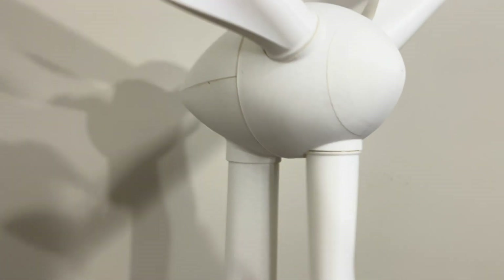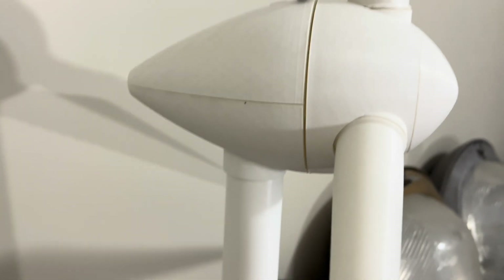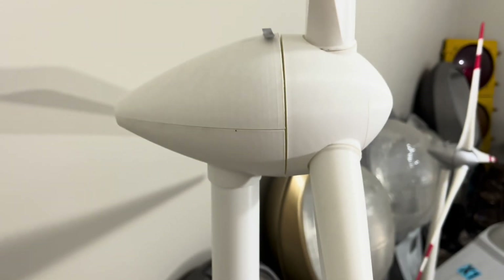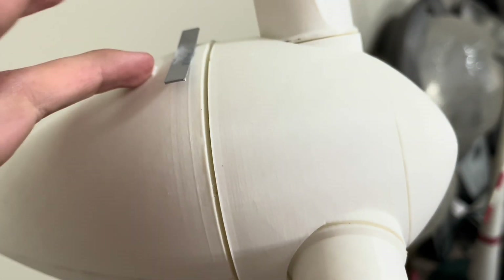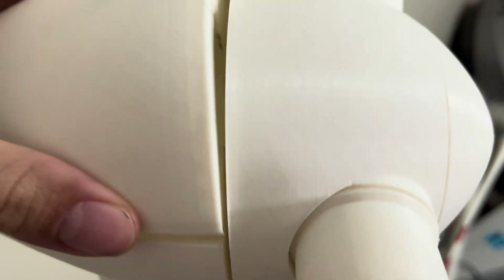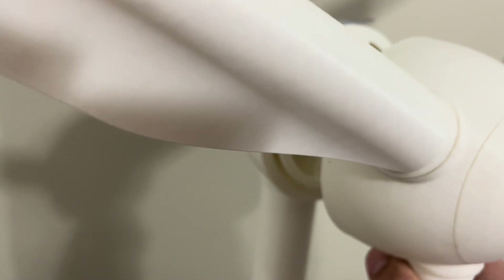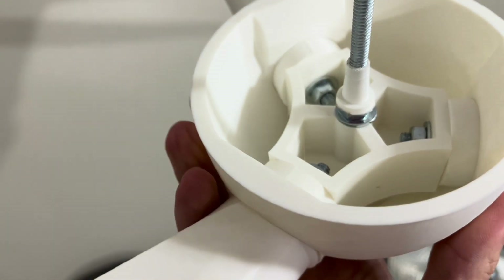Coming up to the nacelle, you can see the traditional egg shape of the nacelle. On the back it does have a little fan model for the exhaust. It's got a little door with a platform where the lights would be. If I want, I can take this off — here's the inside. And then the blades on the hub, just like the 126, has the actual hub on the inside.